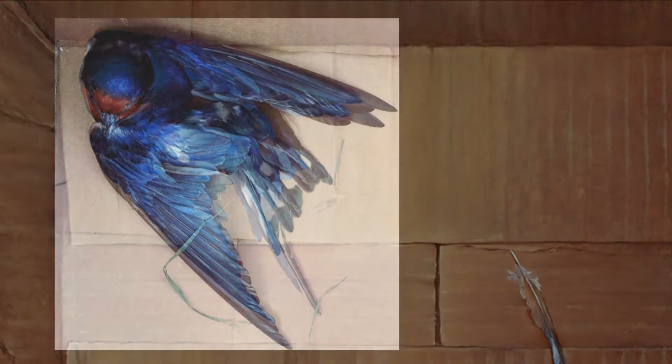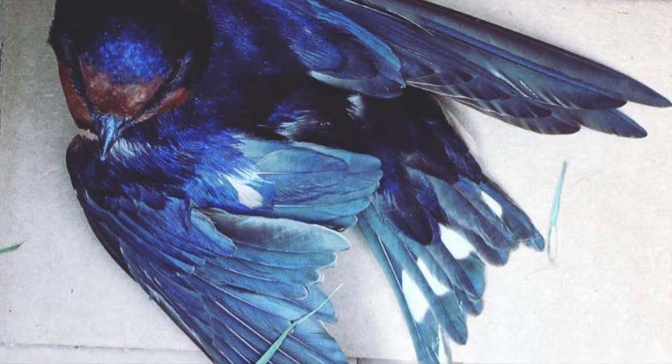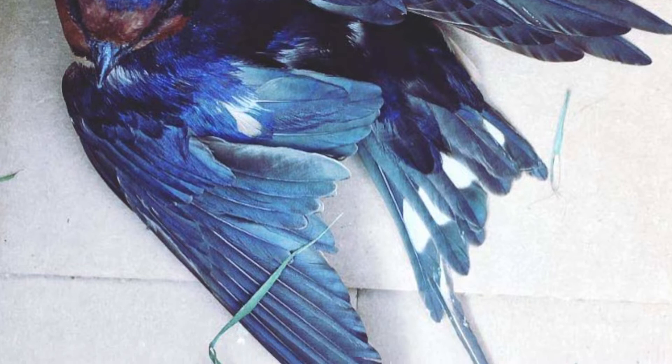The bird in this painting is a barn swallow. The inspiration was a real bird who had unfortunately flown into a window and was dazed. The snapshot of this poor little bird really spoke to me about the vulnerability it was experiencing. Being right in the middle of the pandemic at that time, it epitomized what so many of us were also going through — the vulnerability of dealing with something unknown, something dangerous.